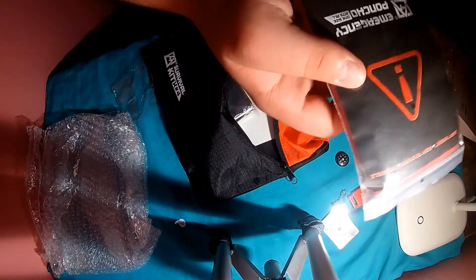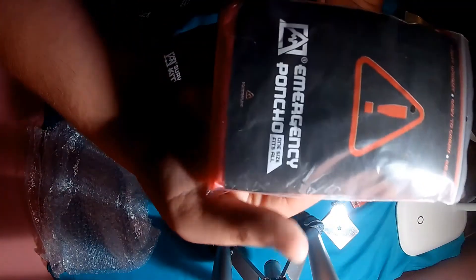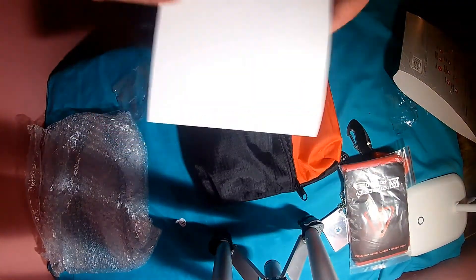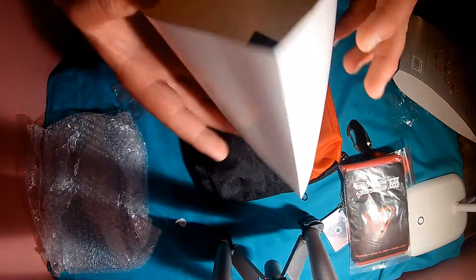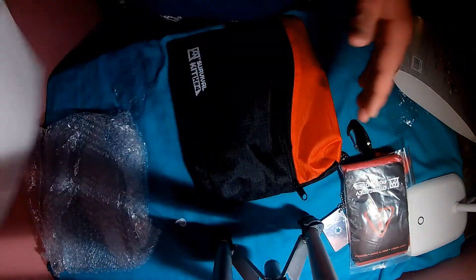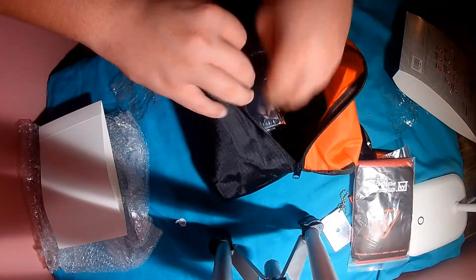Emergency rain poncho, of course. I'm not going to put it on because it's a rain poncho, one size fits all — just like normal, it would be super huge. In the back there's just a little piece of cardboard, not even paper, just to keep the bag looking open.